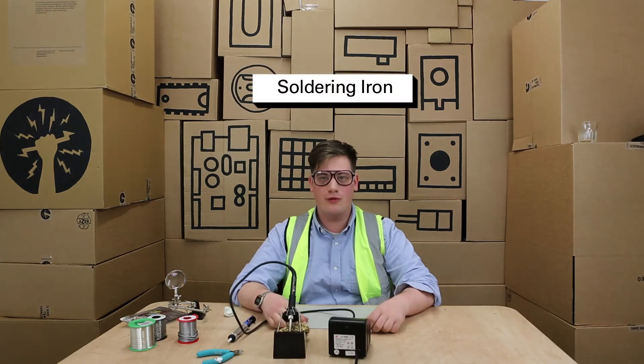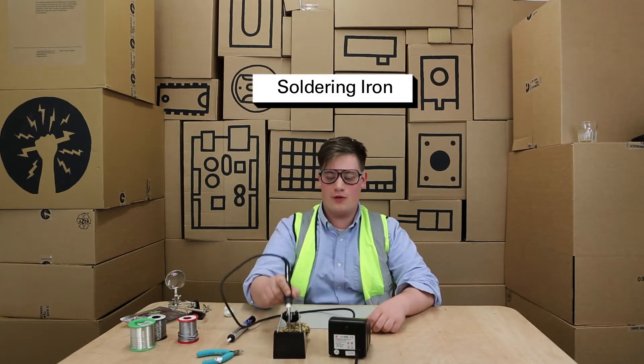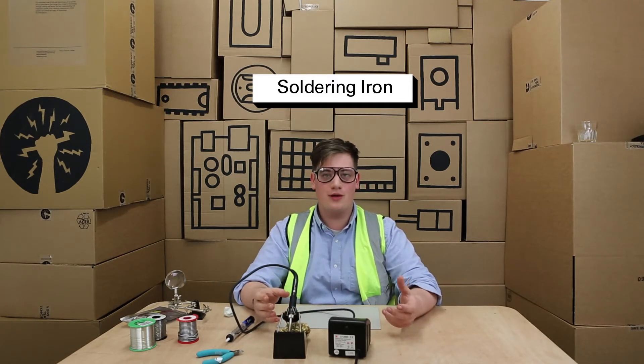Your soldering iron is your most important tool. It also can be very harmful if you touch the end of it. You need to make sure that you can reach and pick up your soldering iron without anything being in the way.